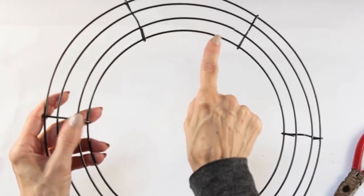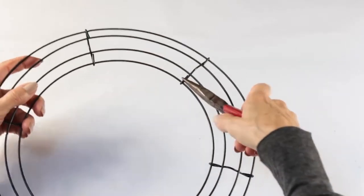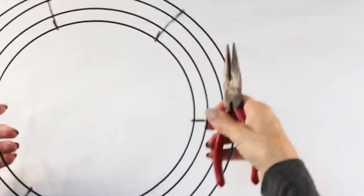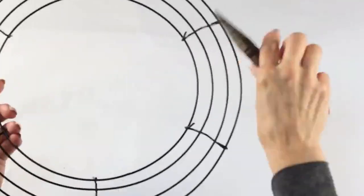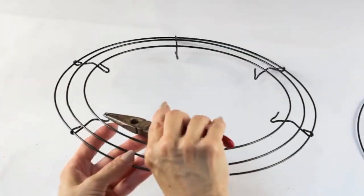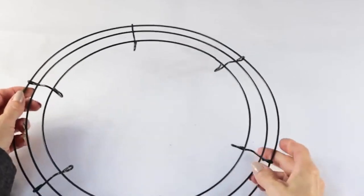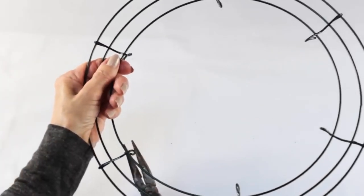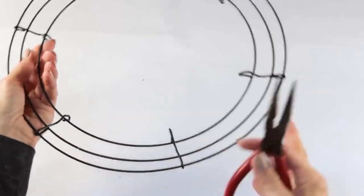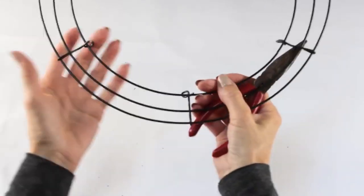Getting started on the birdbath, I picked up a 12-inch wire wreath form at Michaels and I'm going to remove the inner support. I slipped my pliers under the edge of all six metal loops and pulled them open, which freed up the inner circle. I'm now using my pliers to close and flatten the six loops. When done, I'm turning the form over — this will become the top of our birdbath. Using my pliers, I'm grabbing hold of each of the tabs and pulling them down and slightly under, and by doing this we now have an open area for our water basin.